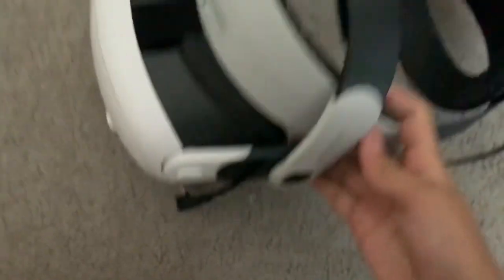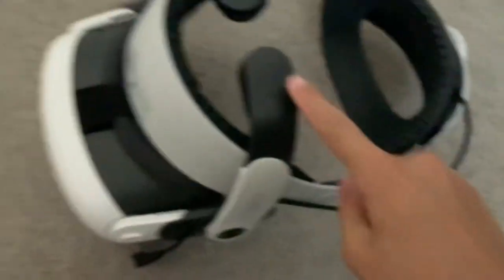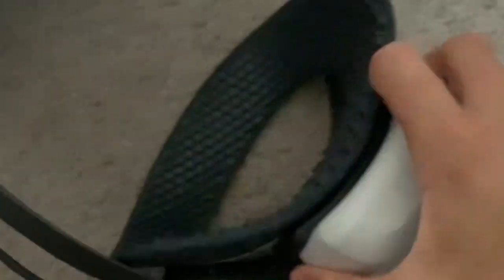It's the Quest 3 with a head strap that tightens. It comes with a battery pack that goes right here and makes it last longer — it's dead right now. This cord charges it, and here are the controls, which are really cool.